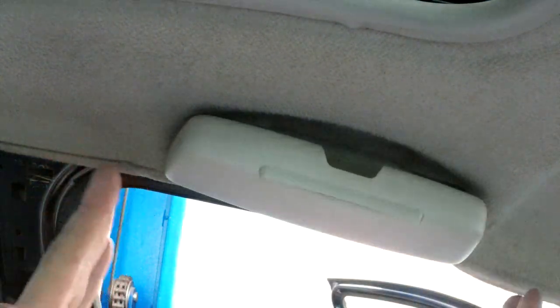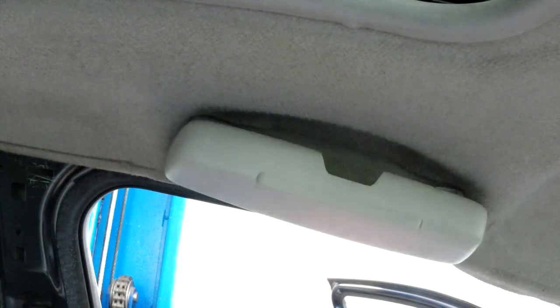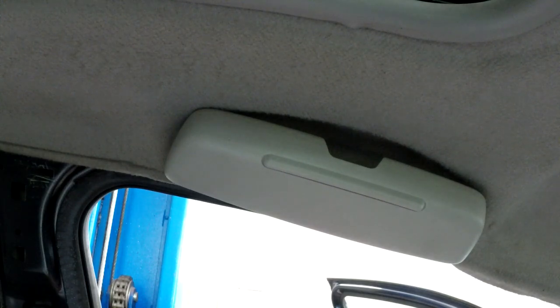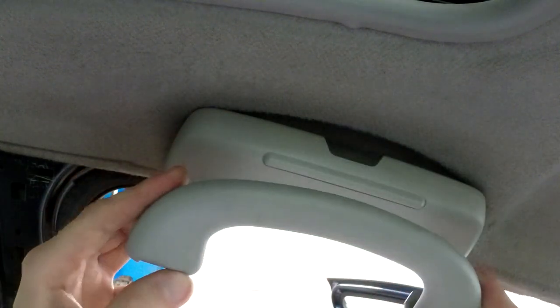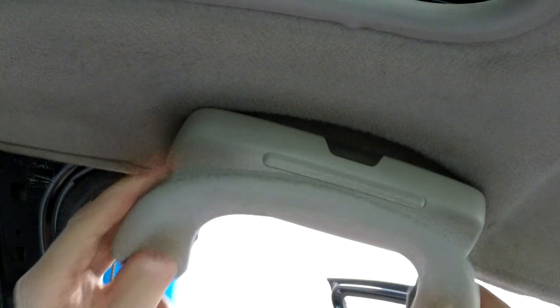Actually the other one doesn't sit perfectly either, because it's not as round as the handle. Something rounder would sit a lot more nicely.